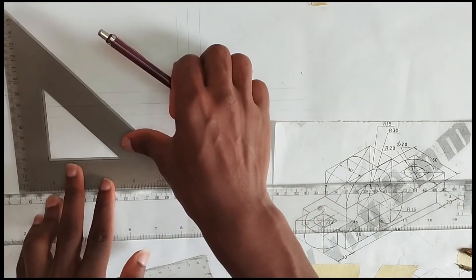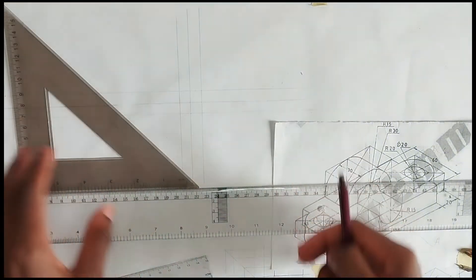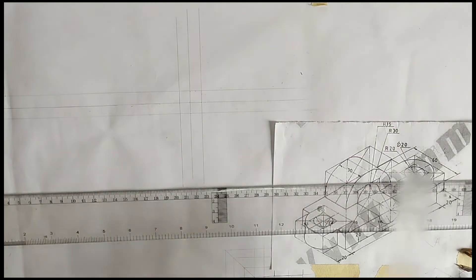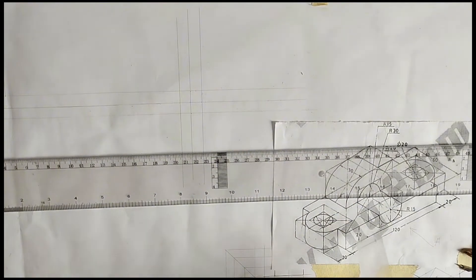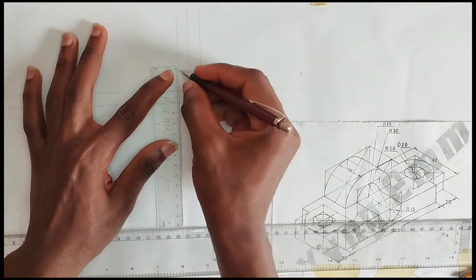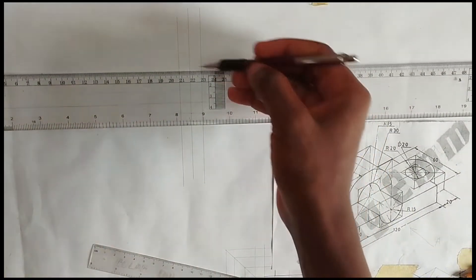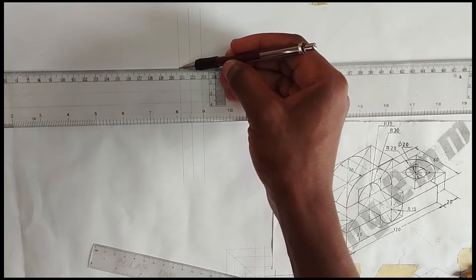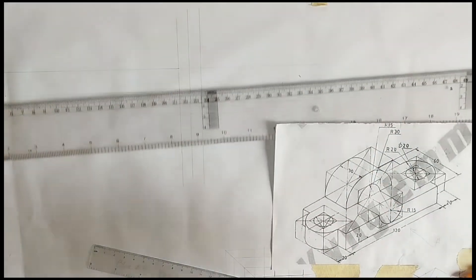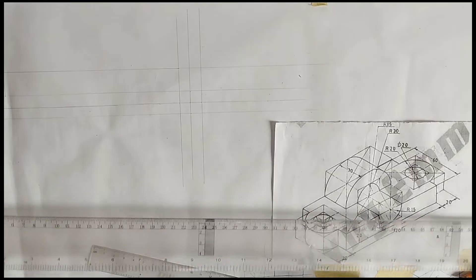From there we are going to draw a straight line upward. Please make sure we are using tinting lines for this drawing. As we can see, the height here is 20 millimeters, so we are going to pick 2 centimeters. We are also going to draw a straight line like this.